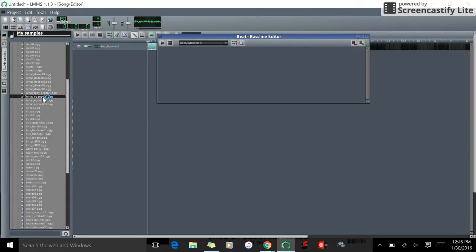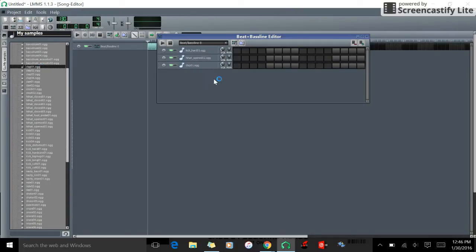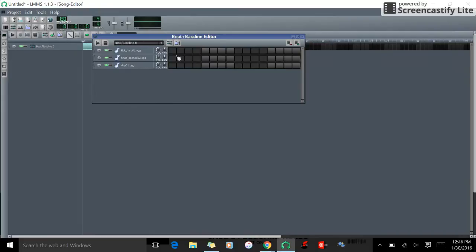That sounds too hard, so we're going to use this one. We're going to get a kick — this one is nice and solid. We're also going to use a clap. To make a simple dance beat, you fill every three squares with the kick, and for the clap you do every two kicks.